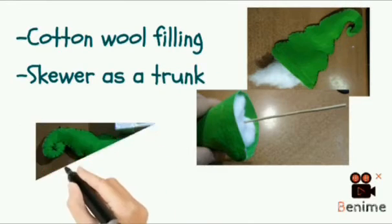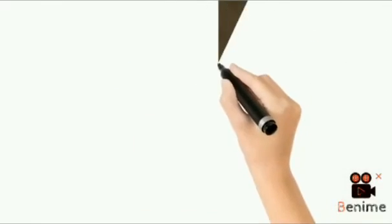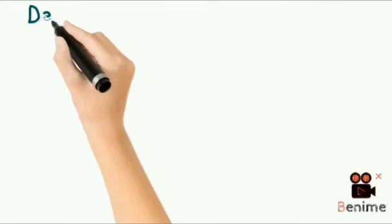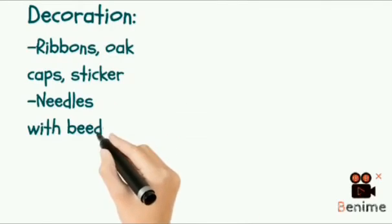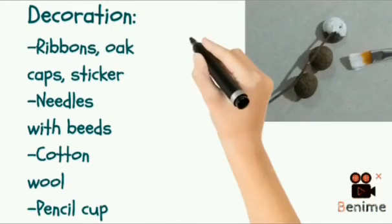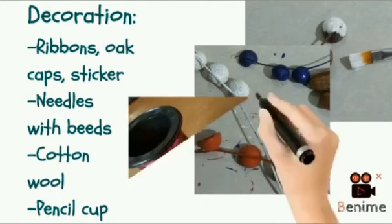Next, for decoration, the following things were used: ribbons, oak caps, needles with beads, stickers, cotton wool, and a pencil cup.